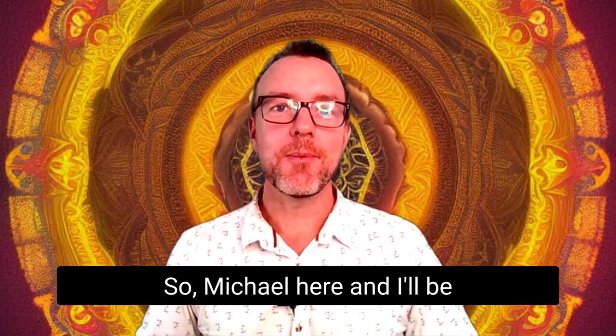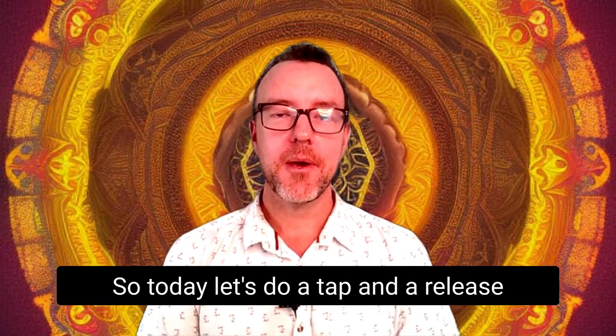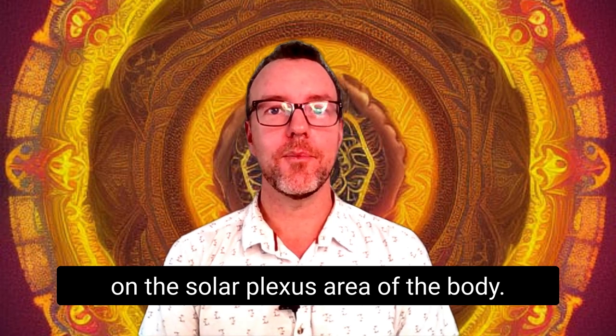Hello and welcome. Michael here, and I'll be your guide for all things EFT. Today let's do a tap and a release on the solar plexus area of the body.